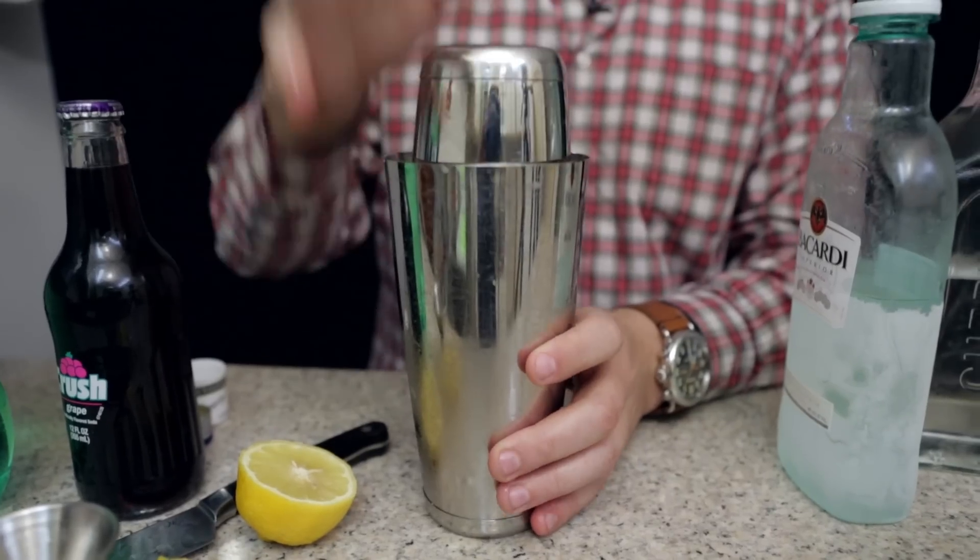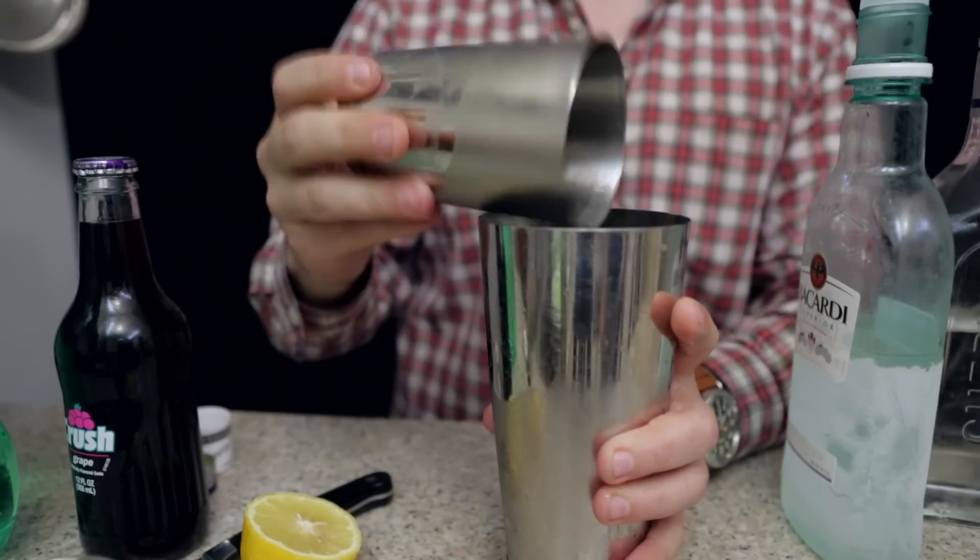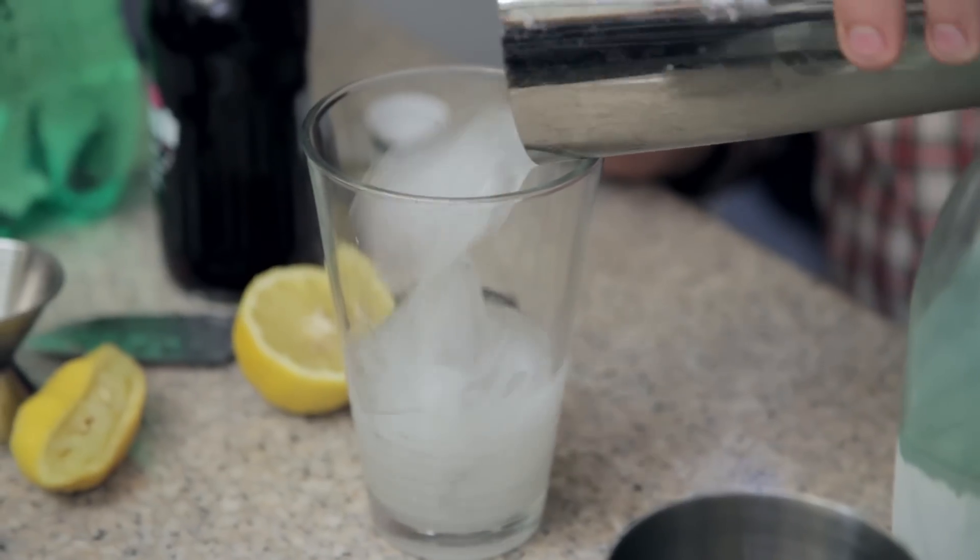All right, I'm gonna cap it off and give it a good shake. Glass here — gonna pour all that lemony booze in.